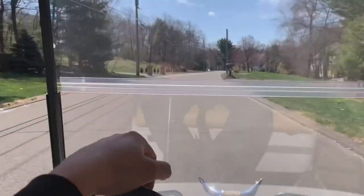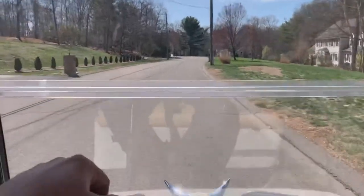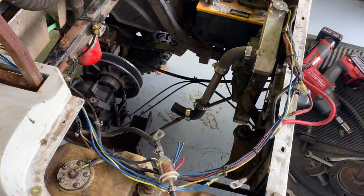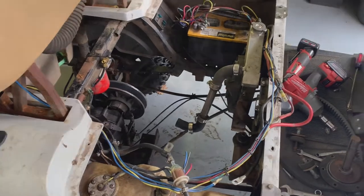We're selling the two-cylinder in favor of a three-cylinder. This is it — I feel like I've made this video before. The two-cylinder is gone and there's a good reason for it.